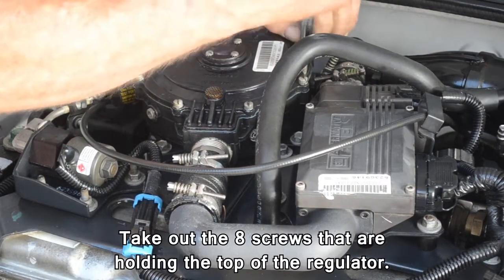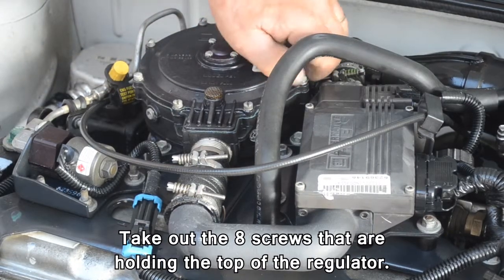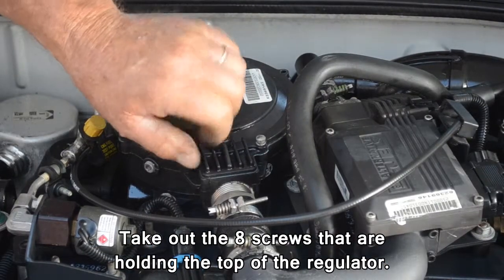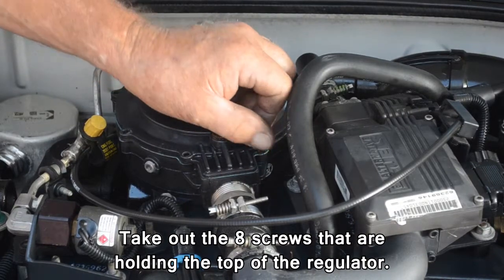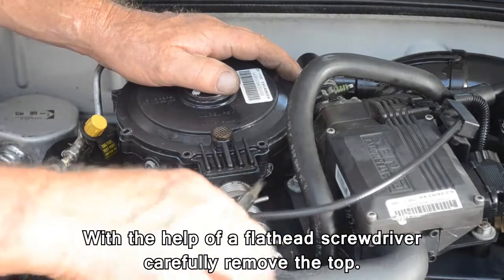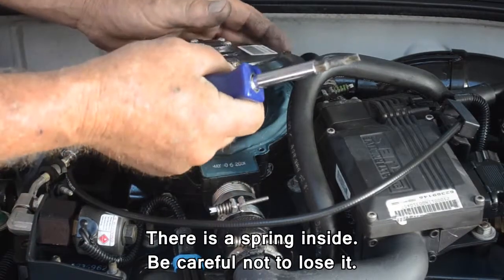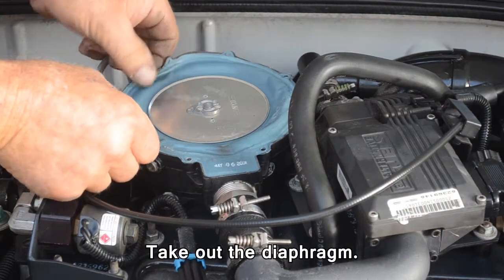Take out the 8 screws that are holding on the top of the regulator. With the help of a flathead screwdriver, carefully remove the top. There is a spring inside, so be careful not to lose it. Take out the diaphragm.